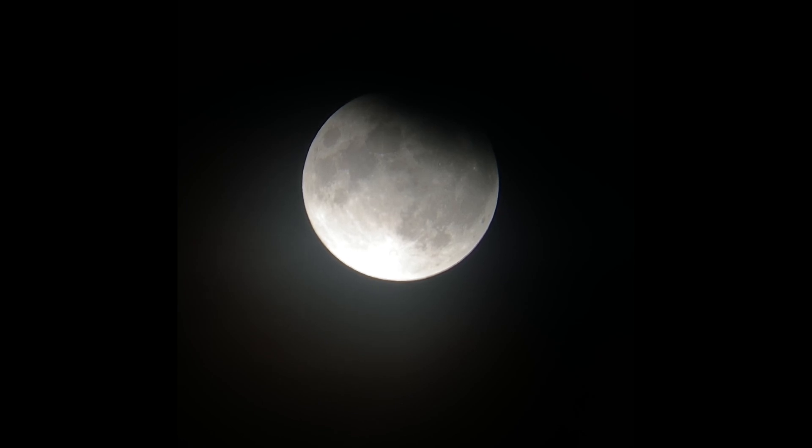About another ten minutes or so later — this is more of the native focal length, I'm not blowing it up on the phone as close as before. We'll check in again a little bit later.